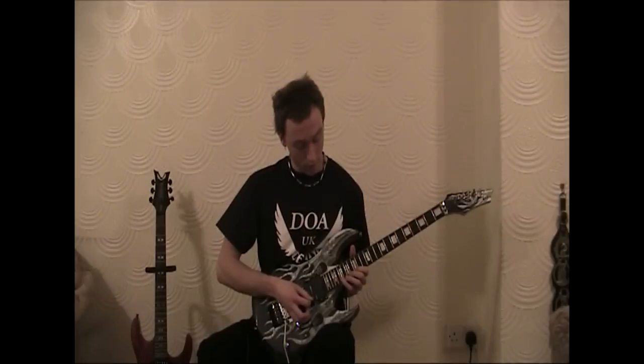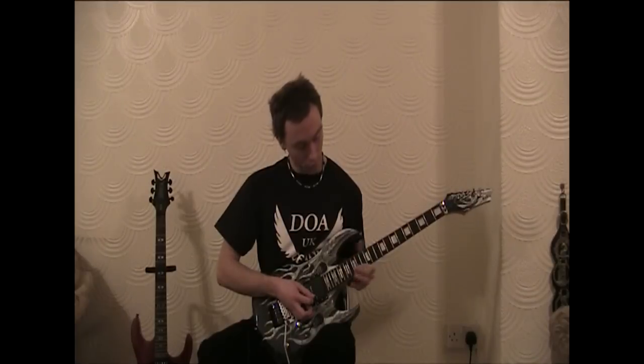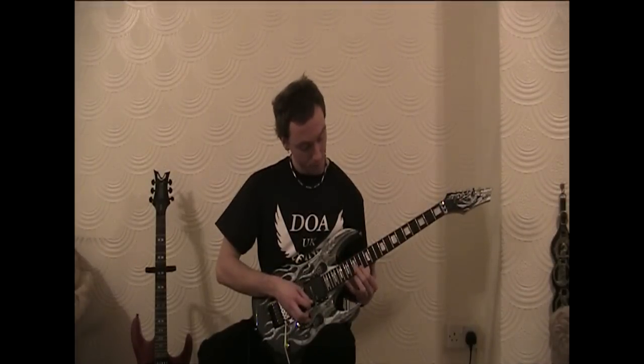Now we're sliding up to the B for an E minor arpeggio technique, moving down to D major, C, B.